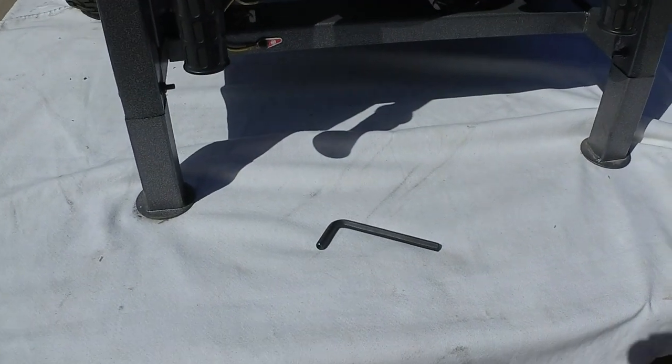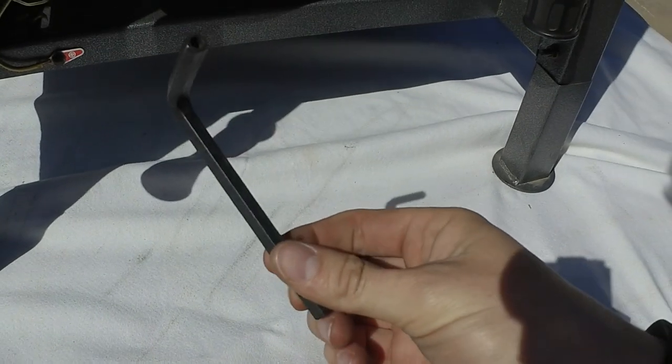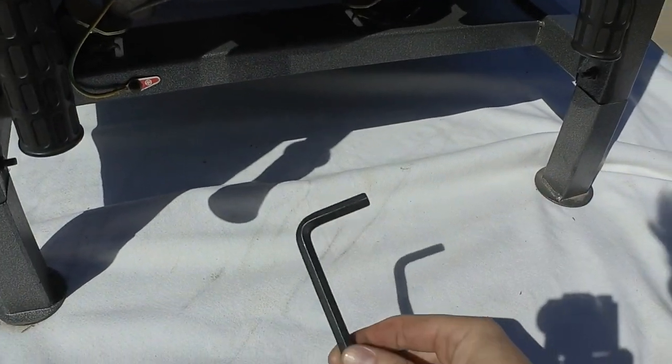We're going to start off and make a loop around the unit, cover your basics and everything here. First off, you're going to need your hex key to get into all your compartments here on the left and right side of the unit.